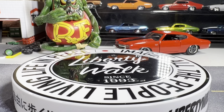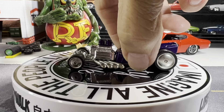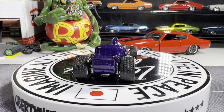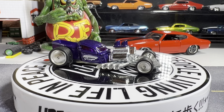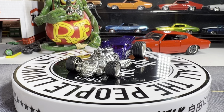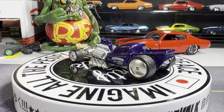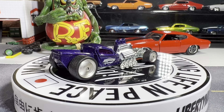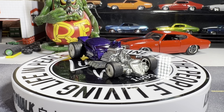This next one is called the Rat Bomb. Pretty cool looking — fitting that it has a name like that for Rat Black's Challenge. It's got the real riders on there with the moon rims. It's pretty cool looking. Yeah, this one's pretty cool — I love the color too. It's a pretty long dragster, or should I say roadster.